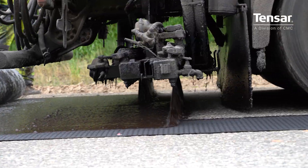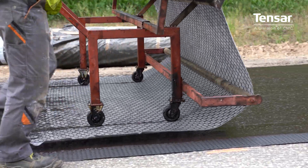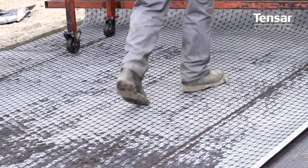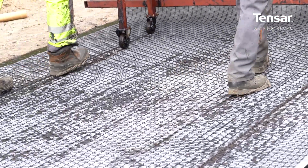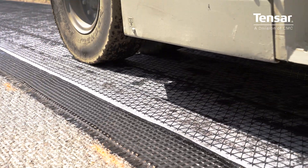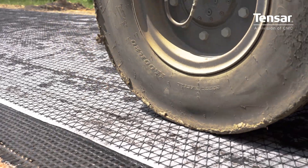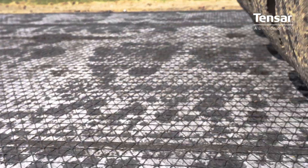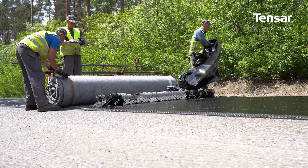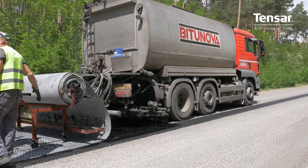The paving fabric initially functions as an installation aid. After saturation with bitumen, it provides a SAMI — stress-absorbing membrane effect — by enabling lateral strain distribution between the cracked underlay and the new asphalt overlay, providing a stress-relief function. Once saturated and impregnated with bitumen, the fabric additionally delivers a waterproof interlayer barrier.